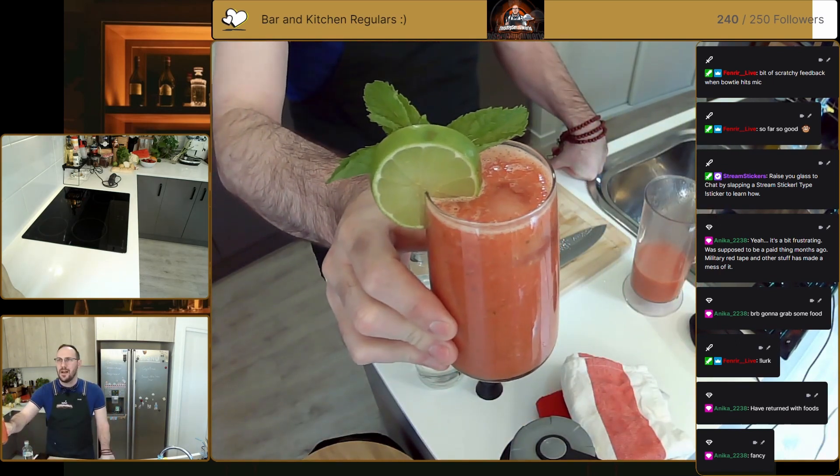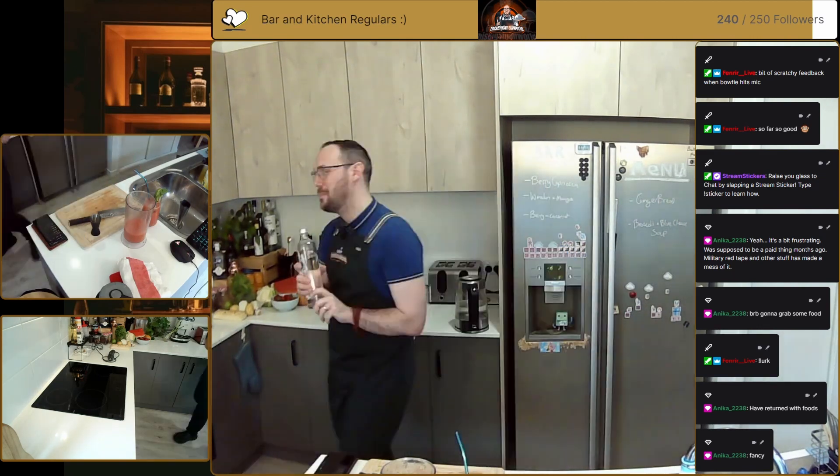Watermelon and mango — great flavors in there with the mint and the lime, and tequila of course. Cheers! Oh yeah. Now the problem with this is that it doesn't taste alcoholic — that could be dangerous, is all I'm saying. Oh yeah, big fan.